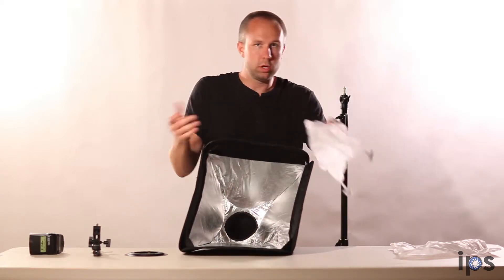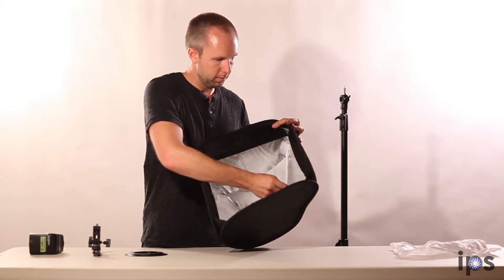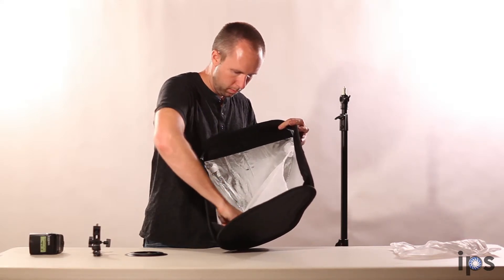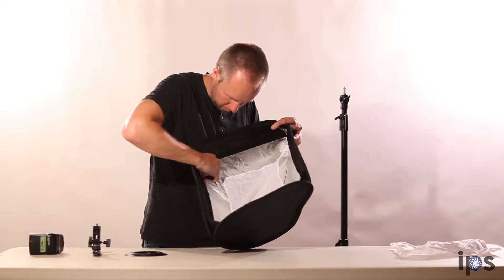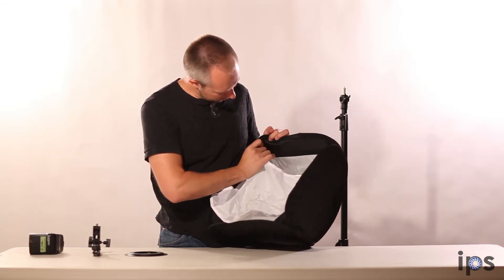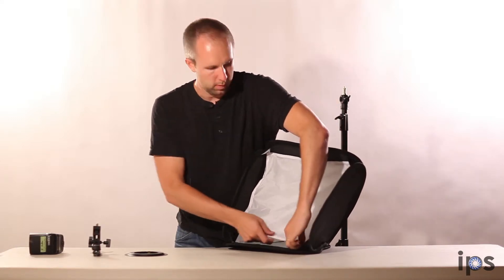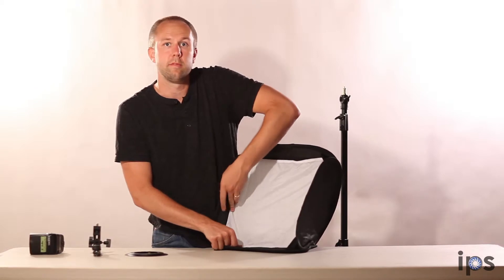It also comes with two levels of diffusion. I can attach an inner level here to these little velcro strips, like so. Then I have an outer level that's going to attach via velcro to the front of the softbox. I can use these independently — I can just use the front one, I can just use the inside one, depending on the level of diffusion that I want.